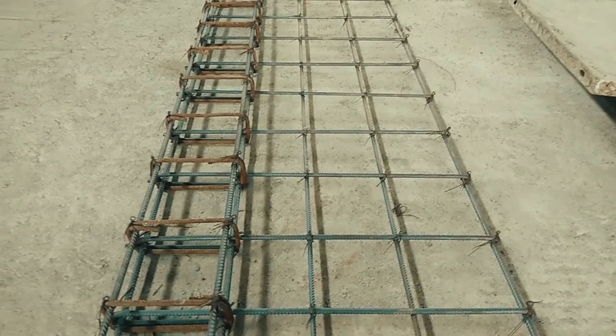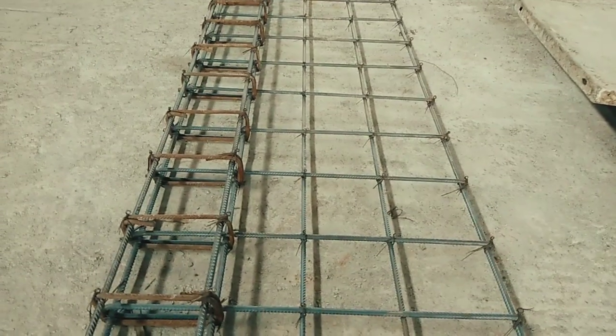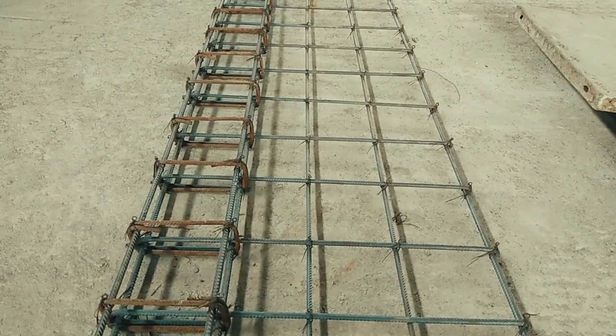This is me Bala and you are watching me on Bala's Construction. In this video I am going to show you the reinforcement details for the lintel beam.